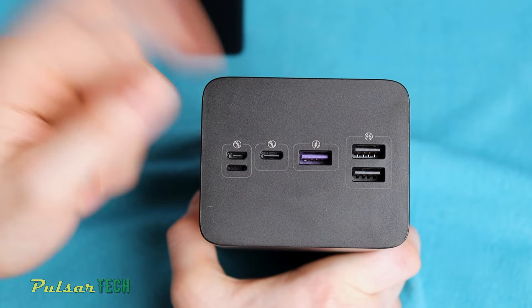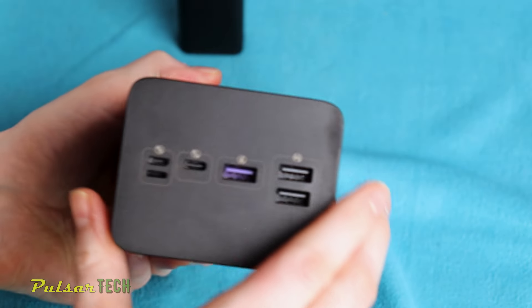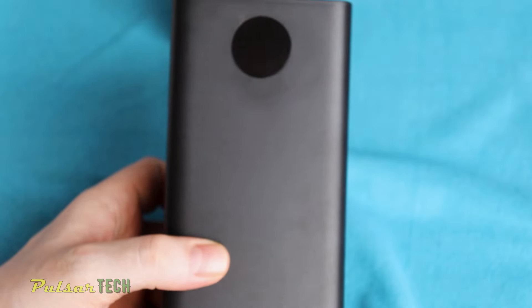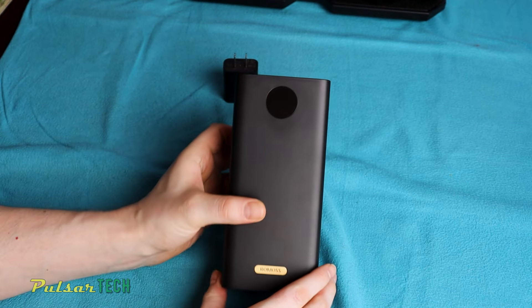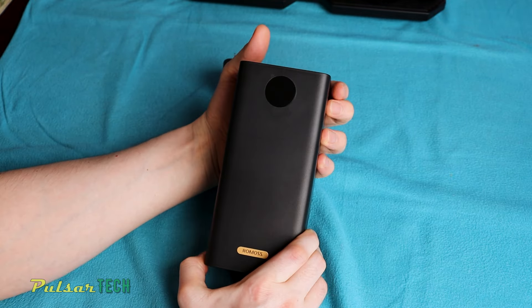This may not be super quick, especially considering the enormous capacity of 222Wh — it will take a long time to fully charge. Despite that, considering the price tag of this power bank, I think it's still worth it, and there aren't many options for power banks with such super high capacity.